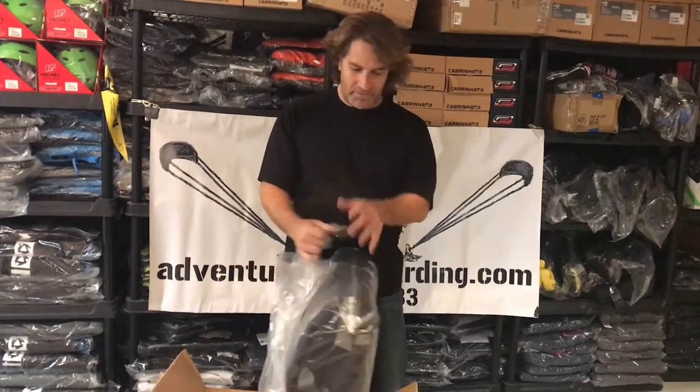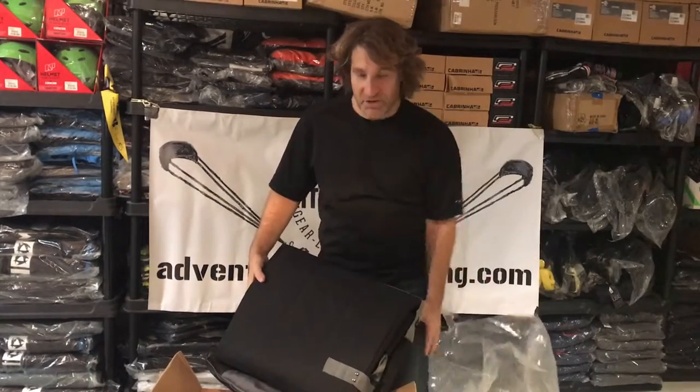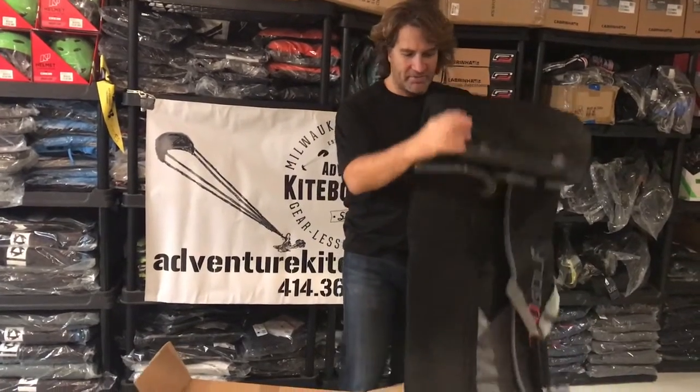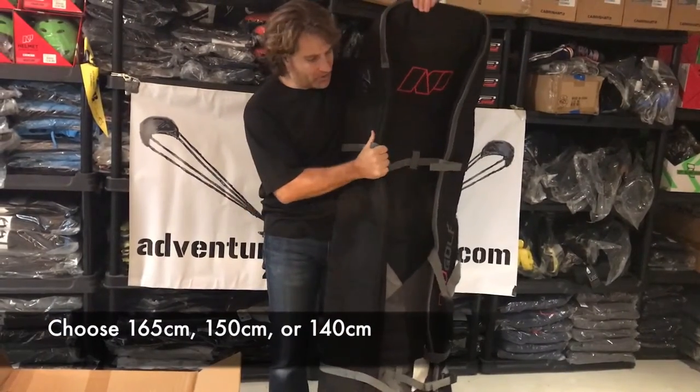So many of you have seen these before. The good news about this one is that this is an NP — NP is the parent company with Cabrinha — and this is 165 centimeters long.